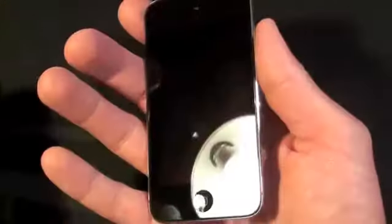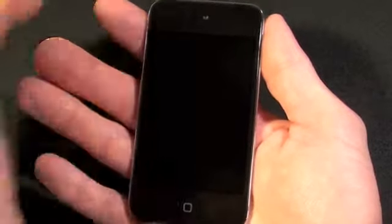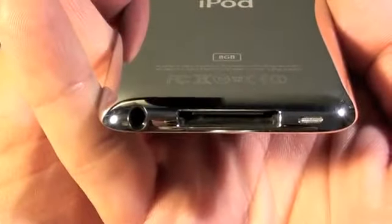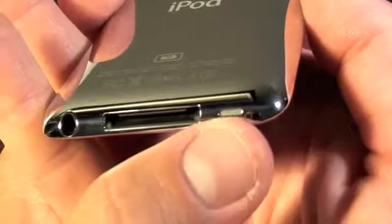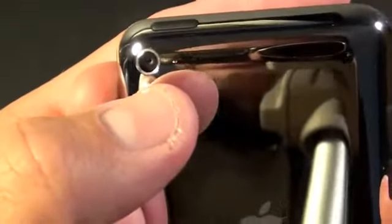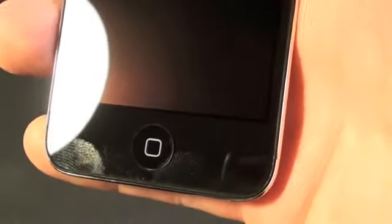Now we can just take a look around — right now it's as clean as it will ever be. There is no oleophobic coating on this like there is on the iPhone 4. The back is that famous stainless steel shiny back plate. On the bottom we can see the headphone jack along with the 30-pin dock connector and the speaker port. Up here we see the camera along with the microphone. On the back there's the sleep/wake button, on the side the volume controls, and on the front we have the home button and the VGA FaceTime camera.